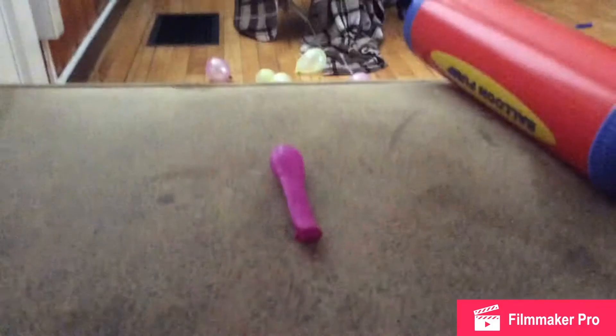Today we're going to make a magnet that sticks to everything. First you need a balloon, and second you need hair. Now let's build it. We need to make a balloon first — put the ball in and we got the balloon. Now we have to tie the balloon.